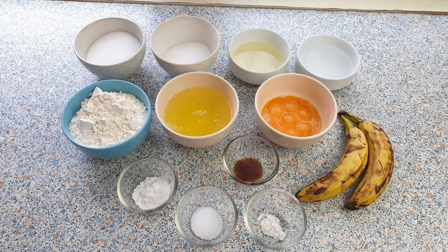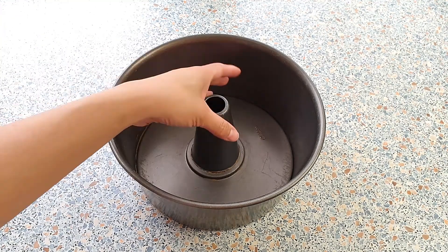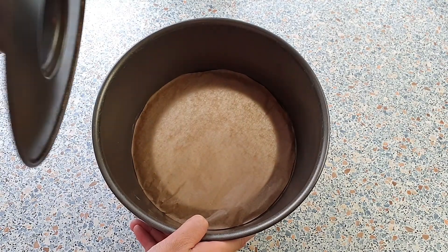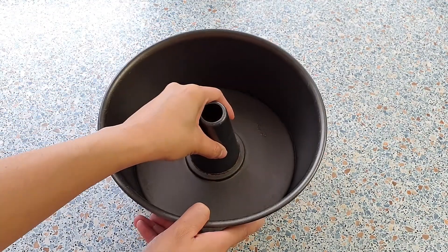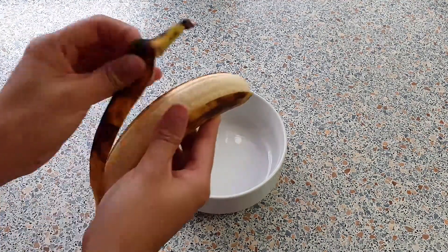For this recipe we will be needing the following ingredients — you can find the exact measurements in the description box. Preheat your oven to 160 degrees Celsius or 320 degrees Fahrenheit. You won't be needing to grease your tube pan, although I would recommend lining the bottom with parchment paper to prevent leaking. In a small bowl, mash your ripe bananas.